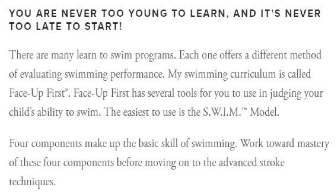There are many Learn to Swim programs. Each one offers a different method of evaluating swimming performance. My swimming curriculum is called Face Up First. Face Up First has several tools for you to use in judging your child's ability to swim. The easiest to use is the swim model.